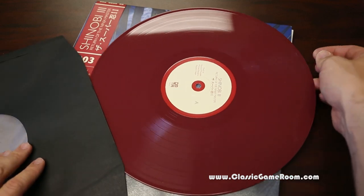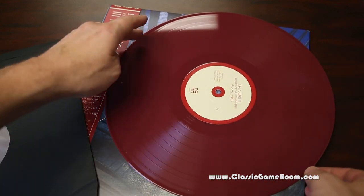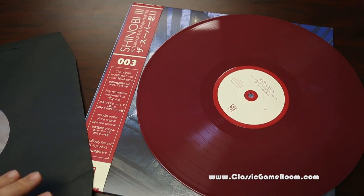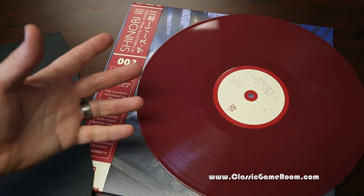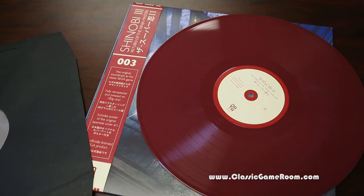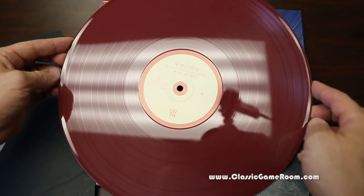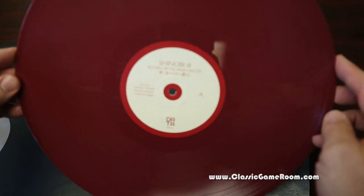Pull that sleeve here, and yes it is as nice as it looks. It really is. Sound quality is superb. I can't play as much of this on the internet as I would like to obviously, but it's excellent and you can hear the songs in Shinobi 3 or find them elsewhere online. This gives you the high quality vinyl release, and who doesn't love seeing a record like that spinning on the turntable.